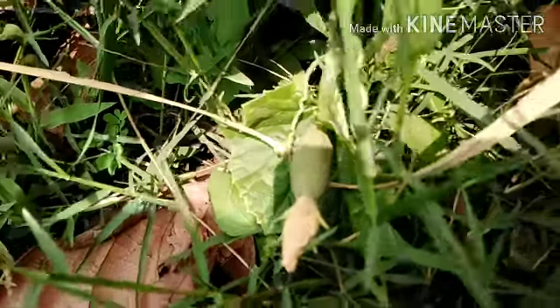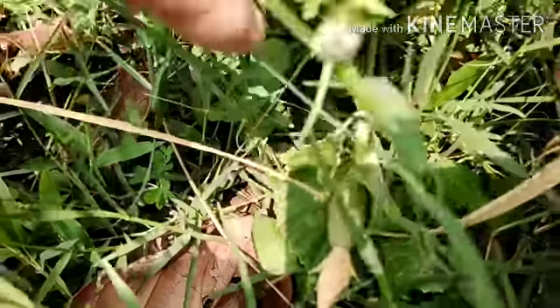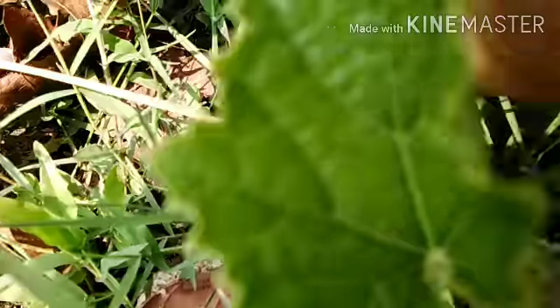Ini sudah sempat dipindahin karena dia ngerayapnya ke jalan, di atas beton corcoran — kan panas ya, kasihan. Jadi kita pindahin aja ke rumput.